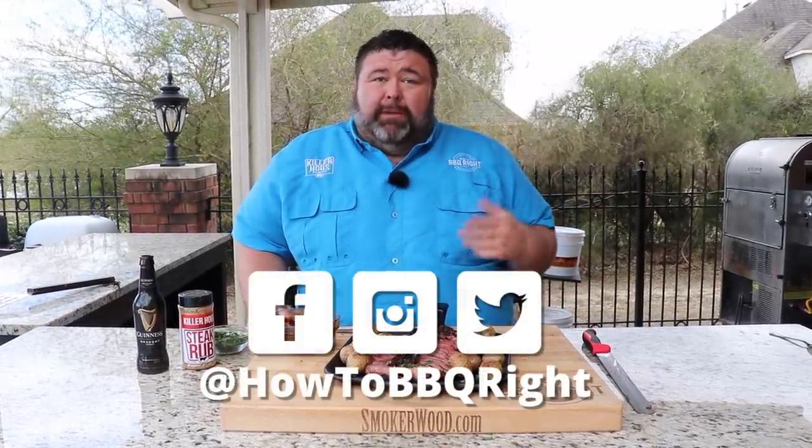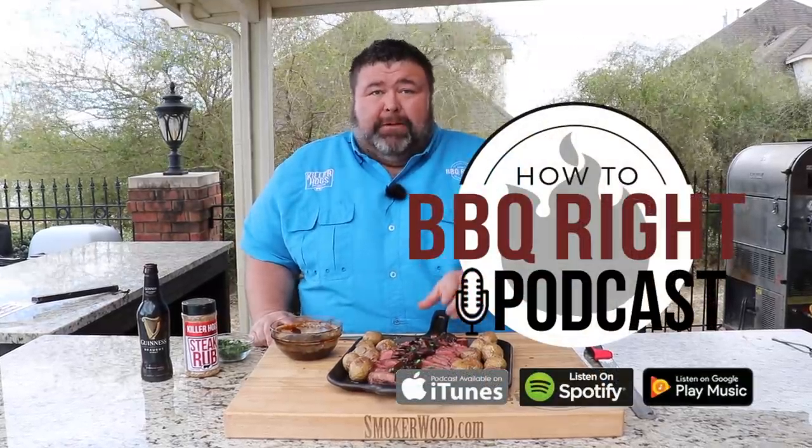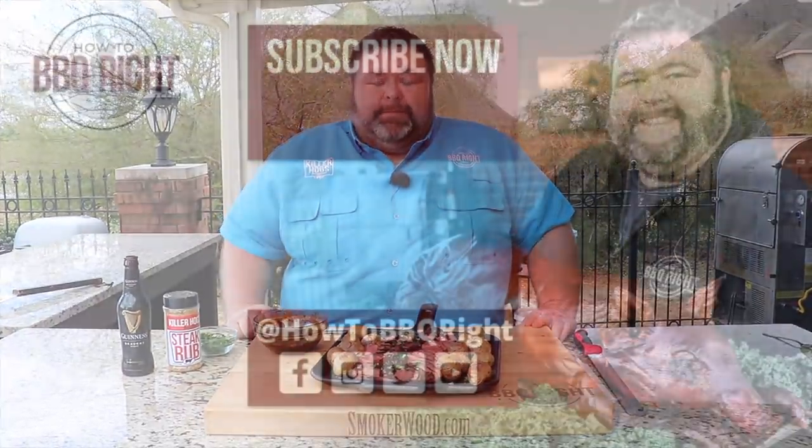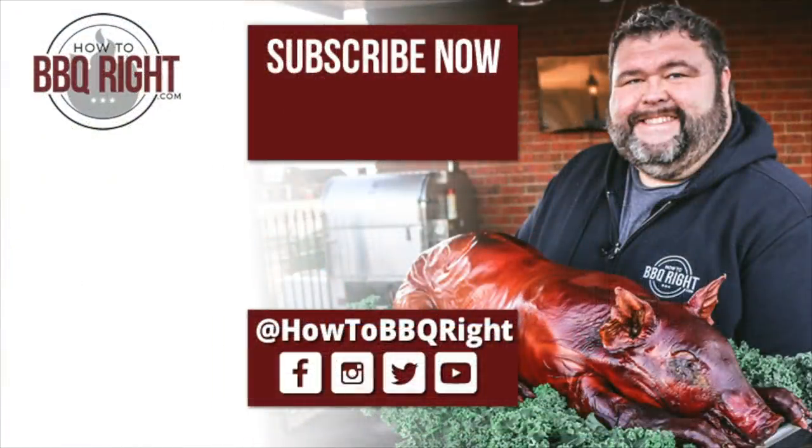Thanks for checking us out here at How to Barbecue Right. If you like what we're doing, subscribe to our channel. You can find us on Instagram, Facebook, Twitter. Shel and I will do a recap on our podcast every Friday of this recipe and all the other delicious stuff that we're doing. Y'all check that out. We'll see you next time. Man, with these mushrooms and the potato and the steak — I'm going to do an Irish jig for you on this one, Shel. You got to get me a cold Guinness to go with it, too. That's a wrap.